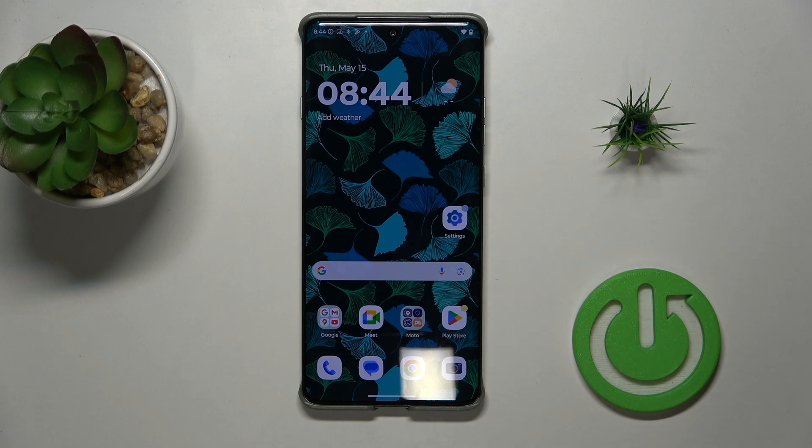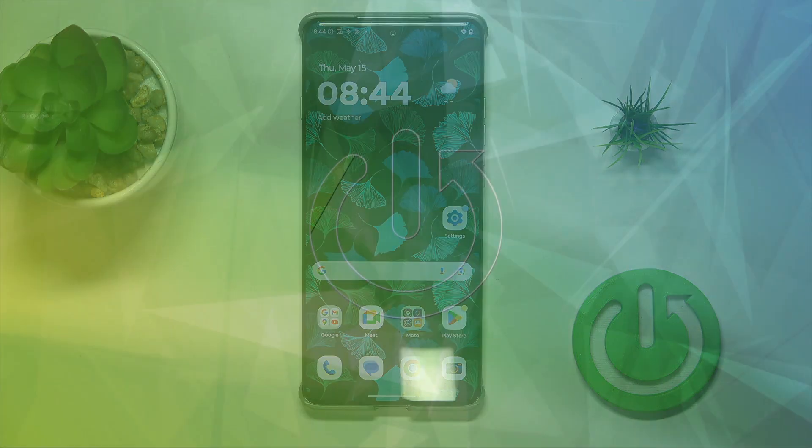Hello, today I'm gonna show you how to check your battery capacity on Motorola Edge 60 Pro.